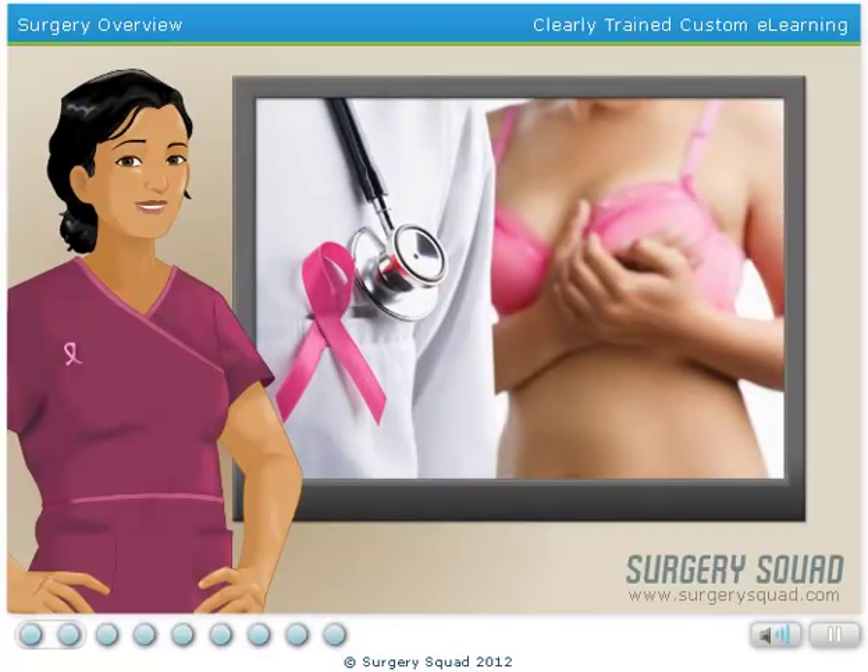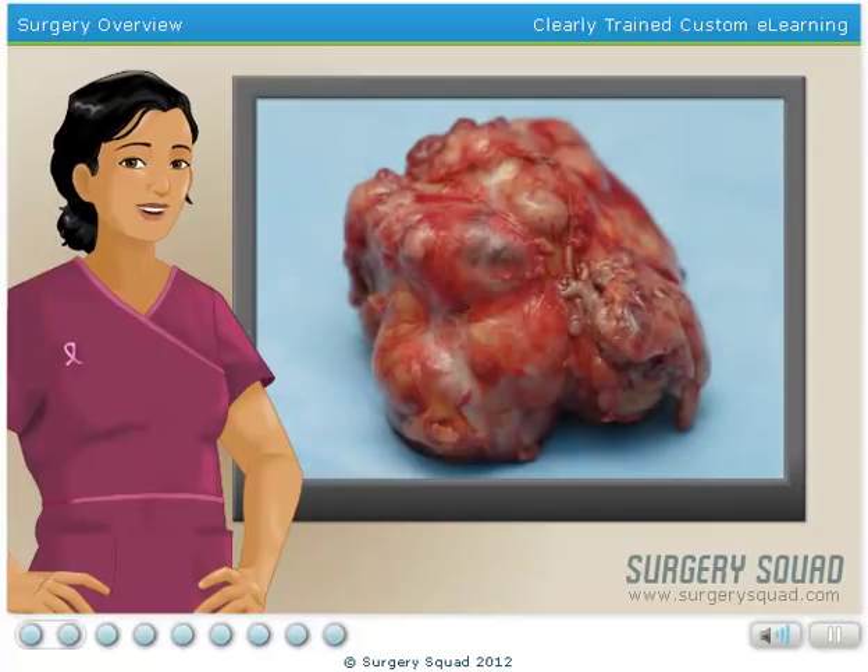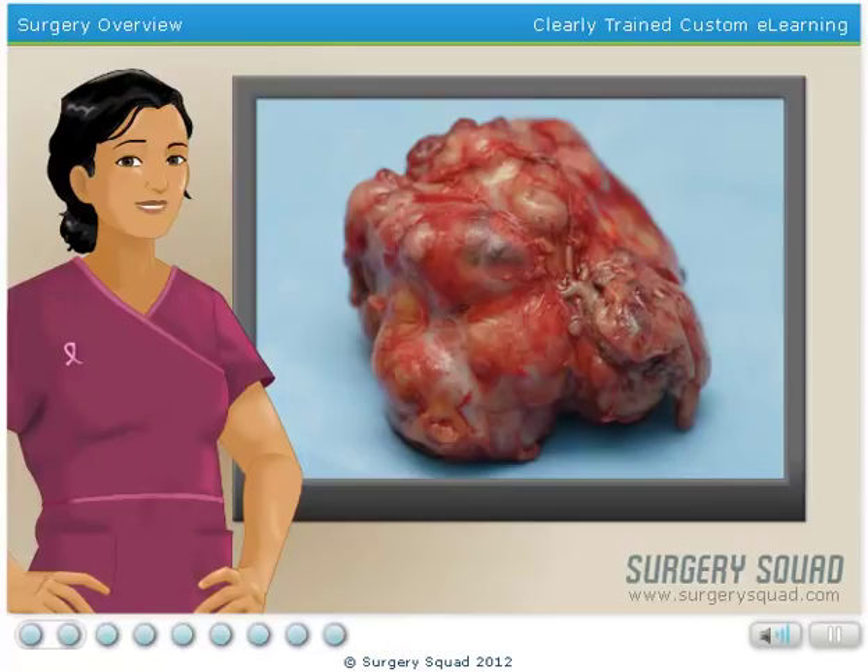One of the steps that we'll take today to eliminate our patient's breast cancer is a surgical procedure known as a lumpectomy. A lumpectomy is a brief, breast-preserving surgery that is used to remove a tumor from the breast. During the operation, 2 to 5 millimeters of the healthy tissue surrounding the tumor will also be removed for precautionary purposes.